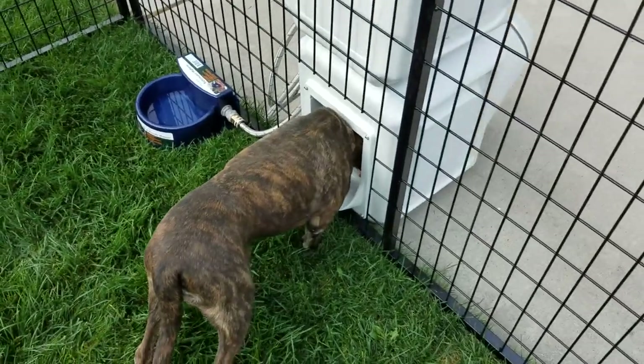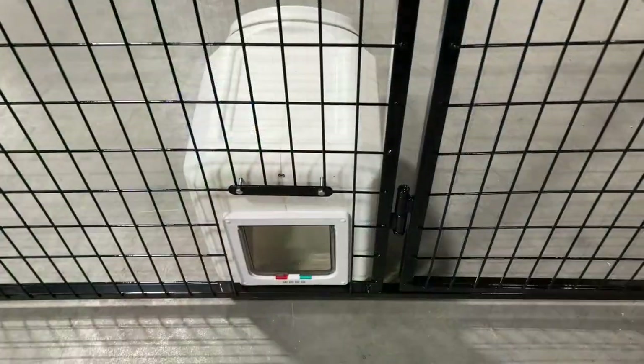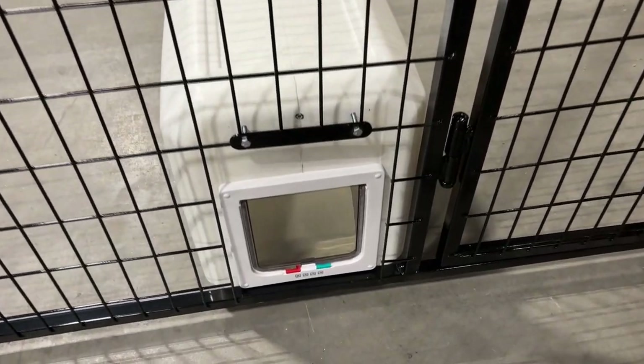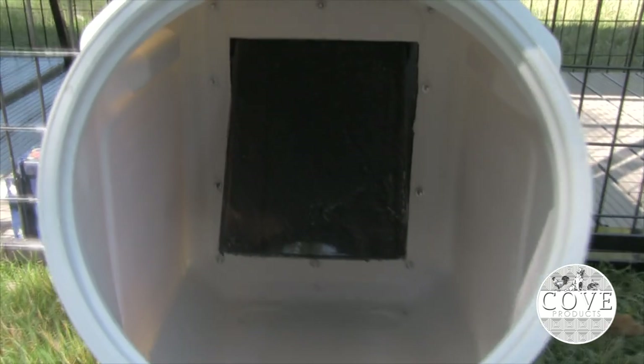This keeps unwanted rodents, birds and pests out. The dog food dispenser bolts directly to the kennel so a dog can't push it away and escape. And this specially angled chute provides a steady food flow on demand without blocking the feeding door.